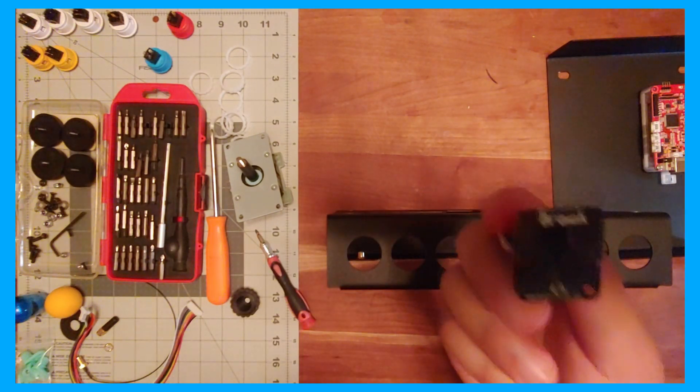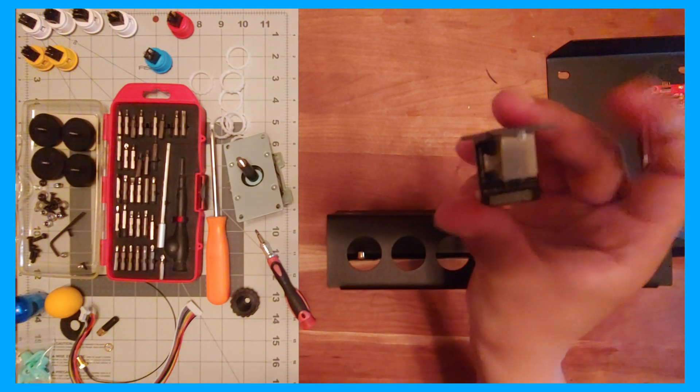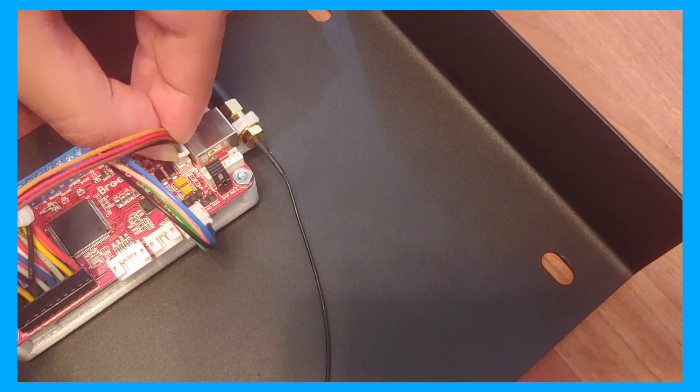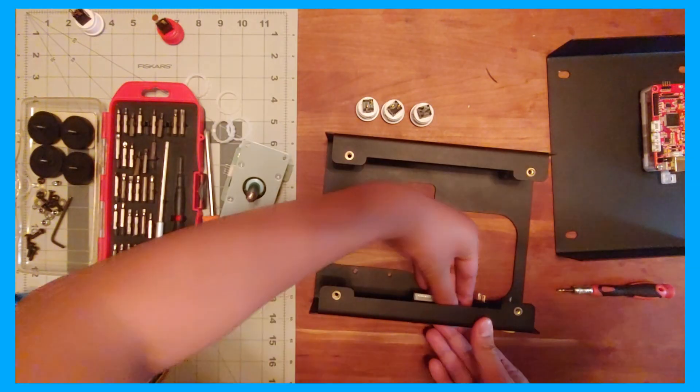If you have an audio-enabled board, such as the PS4 Plus Audio or the Wireless Fight Board, which I'm using for this build, install the passthrough the same way, then connect the additional wiring pins. Once that's done, assemble your buttons the same way you did with the top panel, and it's time to move on.